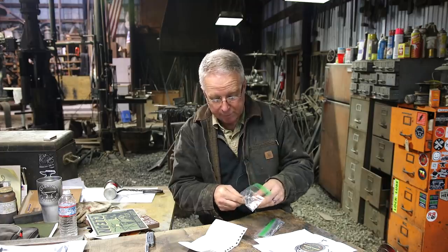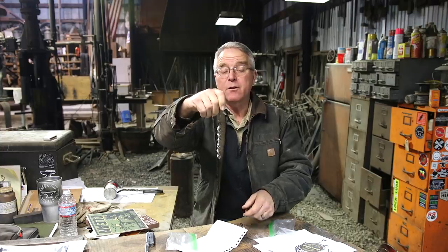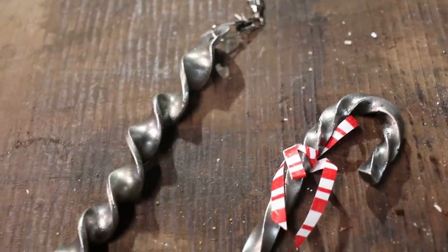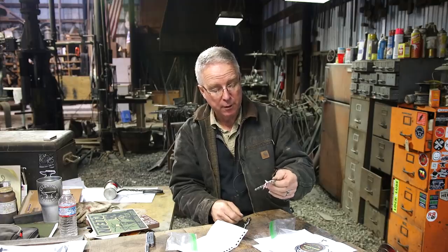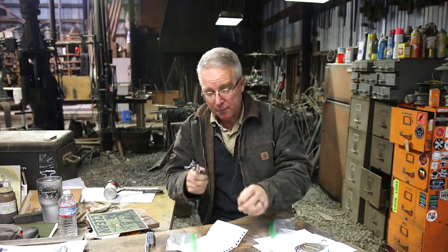I got two little items from Alex and they are great ideas for Christmas ornaments — a nice little twisted icicle, a snap swivel, heavy duty fishing style, and a candy cane. Who doesn't understand a candy cane for Christmas? So Alex, thank you very much. This goes in the good idea bin to help people learn smithing on their first day. Thanks a million.